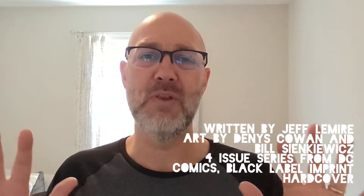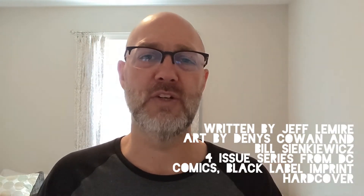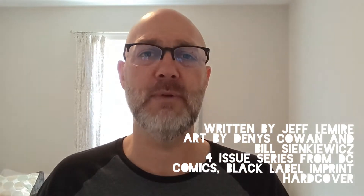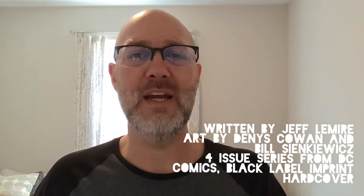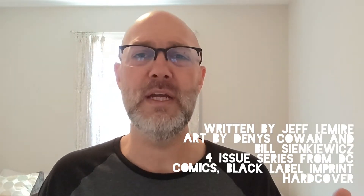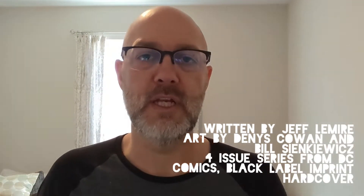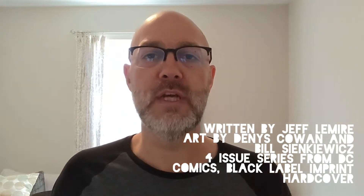This is written by Jeff Lemire. You've heard me talk about Jeff Lemire — I've done a multitude of reviews. He is the creator of the Black Hammer universe at Dark Horse Comics, which includes Dr. Star, now Dr. Andromeda, Sherlock Frankenstein, Skull Digger and Skull Boy, Barbalien, and Colonel Weird, all part of that greater universe.